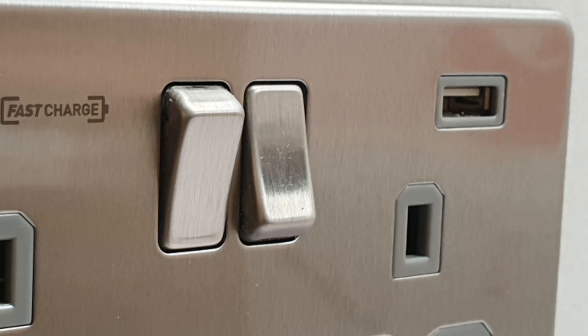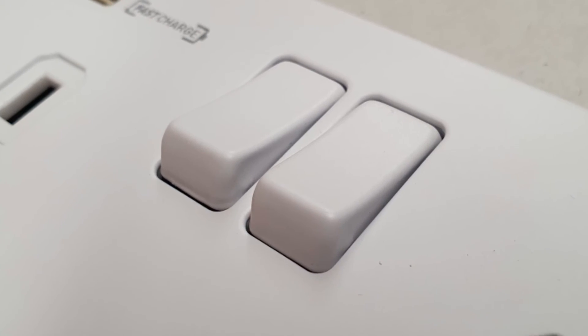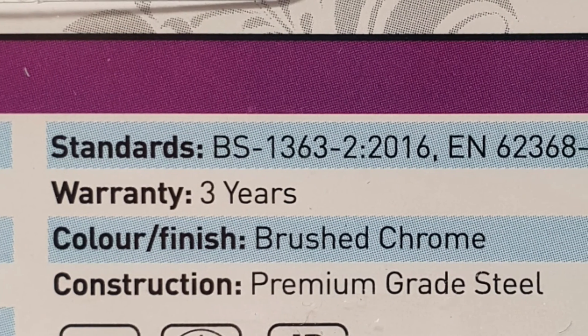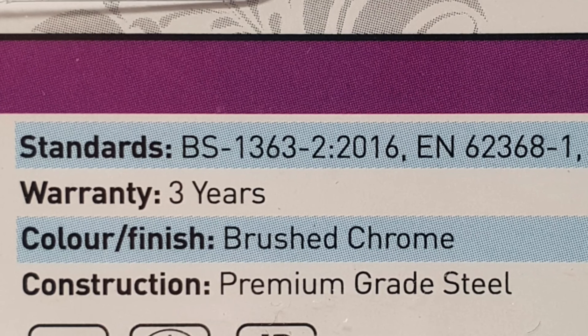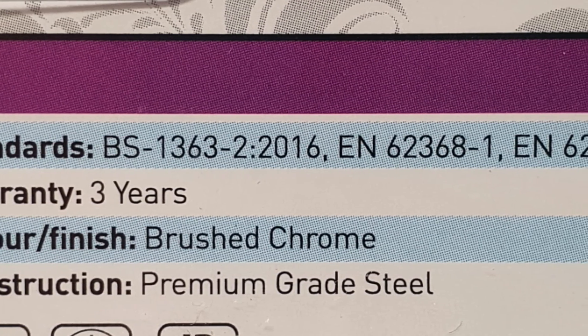That's really good because a lot of USB sockets on the market at the moment only have single pole switches, so having that double pole option is super helpful. Of course the sockets are also manufactured to the latest BS 1363 standard, which at the time of recording is BS 1363-2 2016.